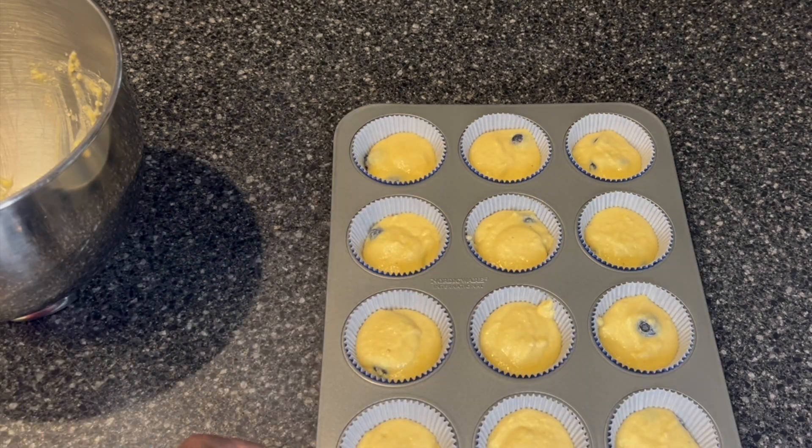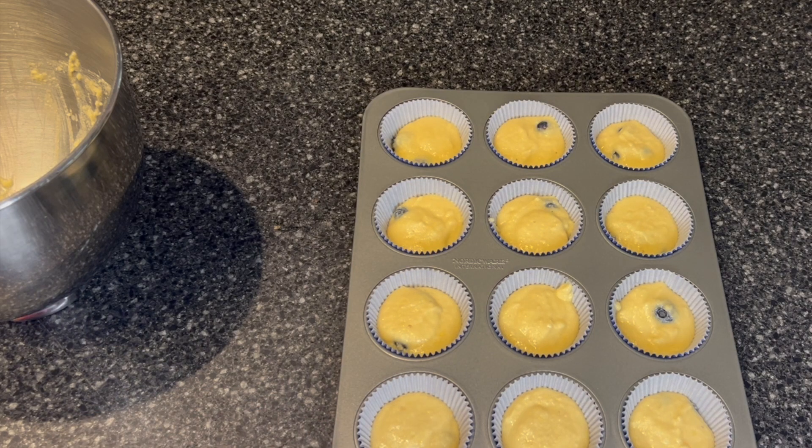So I am going to place these in my preheated oven of 350, and they will cook for about 25 to 30 minutes. I'll check them at 25 and see what's going on. I'll meet you back here.